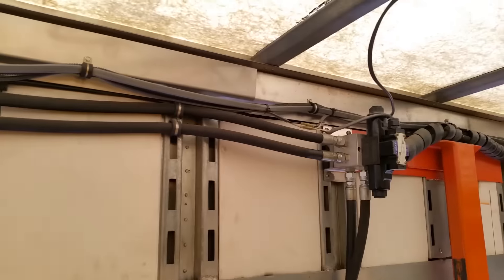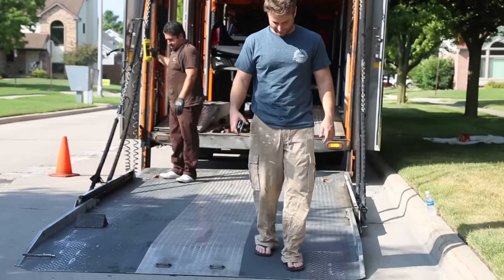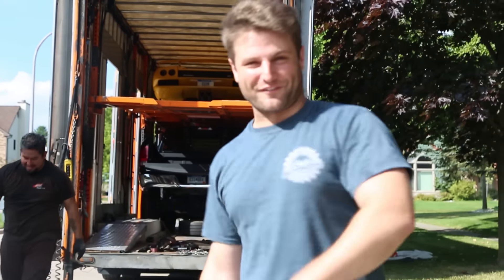This will certainly be interesting getting out of here. I just squeezed out of the window — I've never done that before.